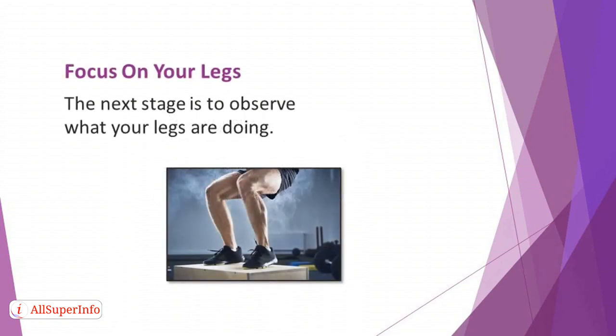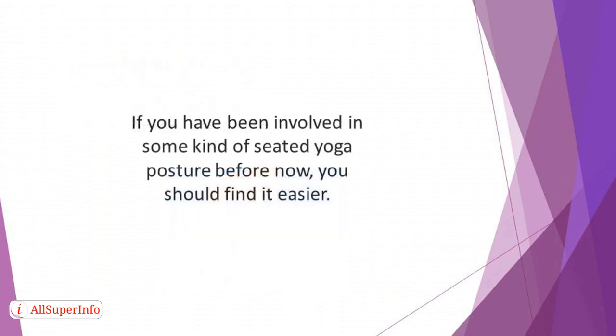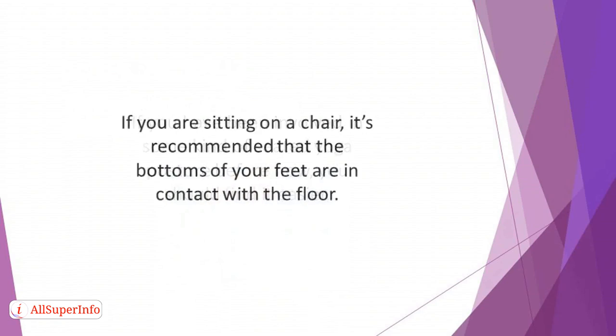Focus on your legs. The next stage is to observe what your legs are doing. If you are sitting on a cushion on the floor, cross your legs in front of you in such a way that you will feel comfortable. If you have been involved in some kind of seated yoga posture before, you should find it easier — just assume the position you have always been using. If you are sitting on a chair, it's recommended that the bottoms of your feet are in contact with the floor. If your legs aren't in a comfortable position, it will affect your concentration during the practice.